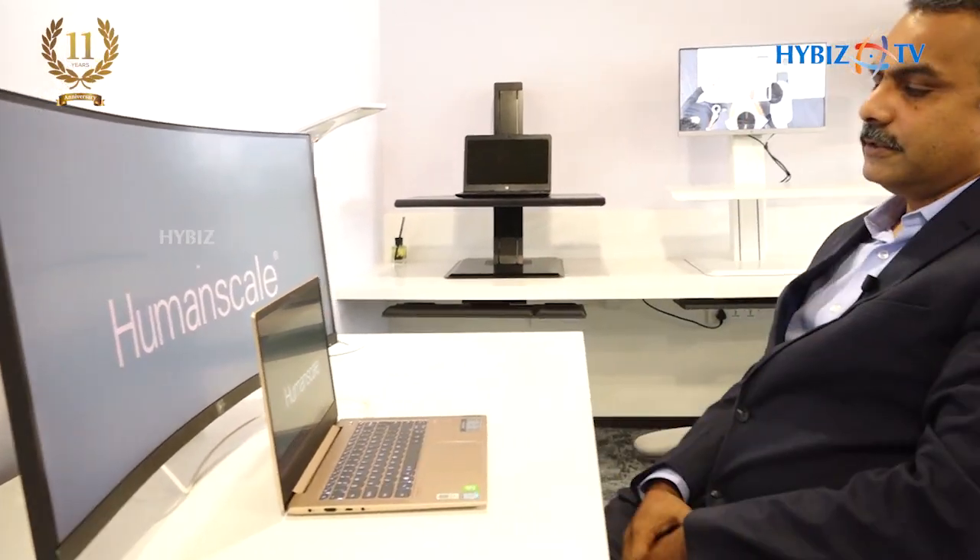When you start having back pain, you relax or get up, go back, and again come and start working like this without back support. You might have the best chair, you might have the best workstation, but if you don't use it properly, this is what you're going to end up with day after day.